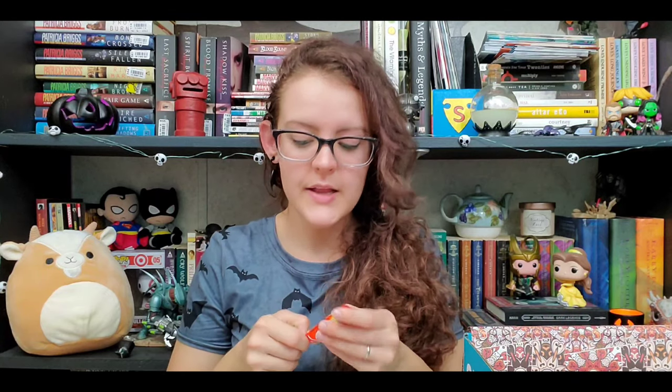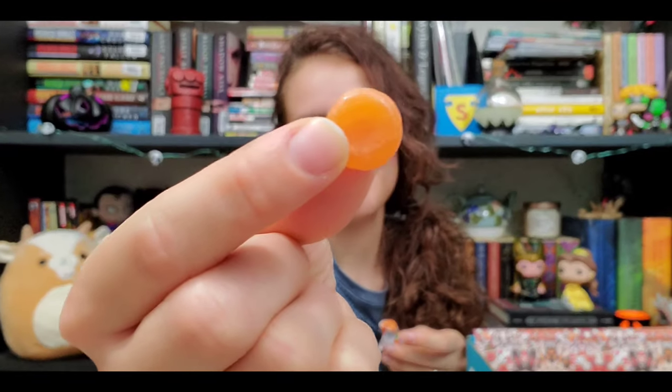We are going to be trying Poppins fruit flavored jelly candies — they have a unique texture that Indians refer to as pulpy. I didn't really get a unique texture; it felt like a hard candy, but the orange flavor was really good, I liked that. Moving on, we are going to be having Bourbon chocolatey cream biscuits. I've had better chocolatey cream biscuits but they're still good.